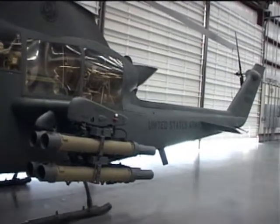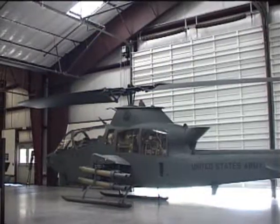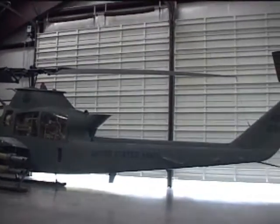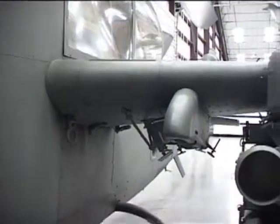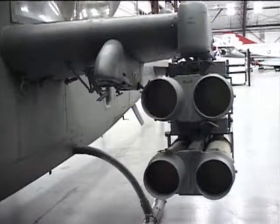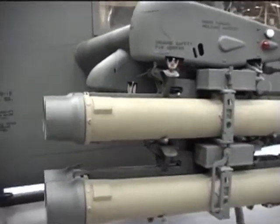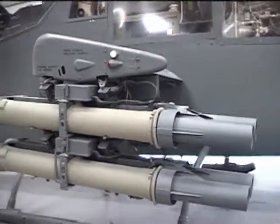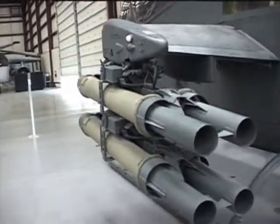A helicopter gunship had two advantages over a fighter-bomber airplane. First, the gunship could fly slow enough to fly alongside the transport helicopters. Secondly, a gunship could take off and land anywhere the transport helicopters could, be it a waterlogged rice paddy or a small jungle clearing. Before 1965, the dedicated helicopter gunship had never existed before, but now the U.S. Army wanted one developed fast.